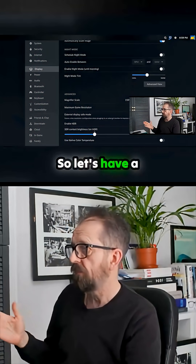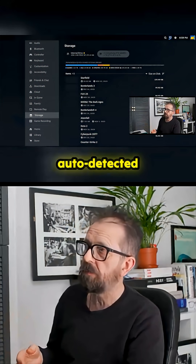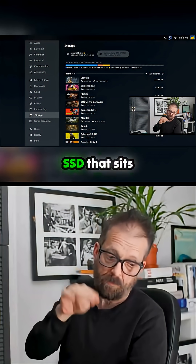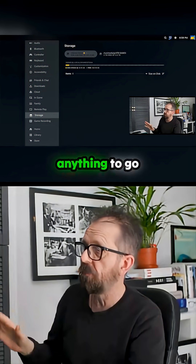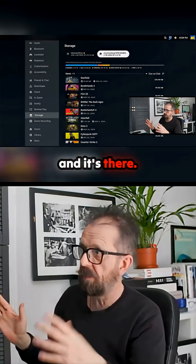Let's have a look at storage on here quickly. Storage — and there it is, it's auto-detected my two terabyte... four terabyte SSD that sits outside with all my games on. I didn't need to do anything to get it in — when you boot up it detects it and it's there.